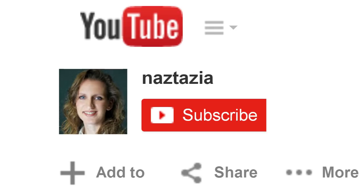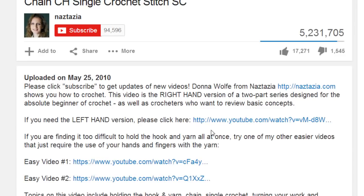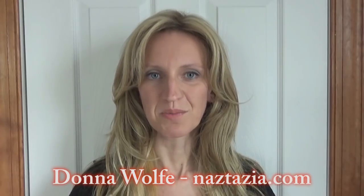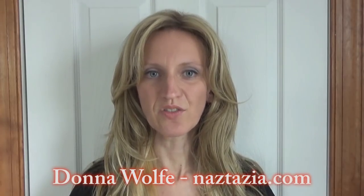I hope this video has helped you. To get updates of my brand new videos, click on the subscribe button on my YouTube channel. Check out the description of this video for more information, and please visit naztazia.com for more tips and tricks on creative, self-sufficient living.